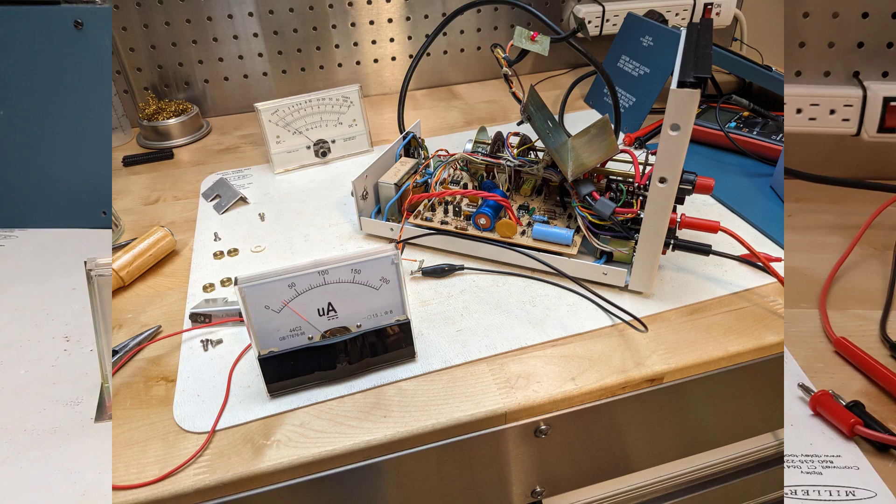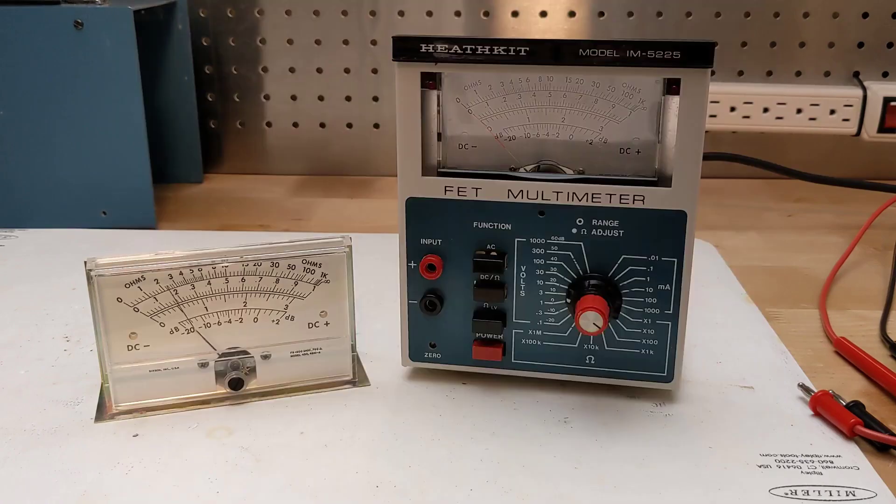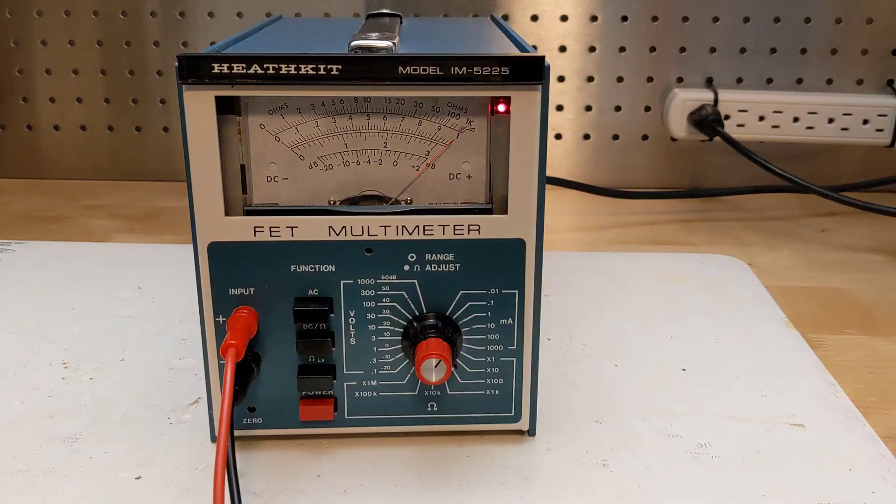The new meter had a single 0 to 200 microamp current scale and the original meter scale would not fit, so I removed and scanned the original scale, then printed it on paper and glued it to the new movement. With the new meter movement, I was able to properly zero the meter and adjust the ohms function for full scale and get accurate readings.